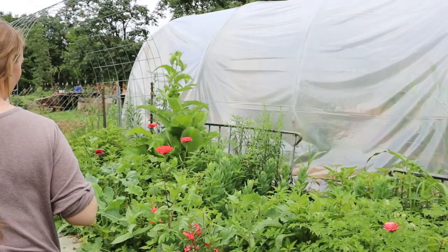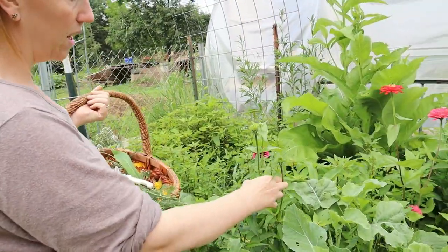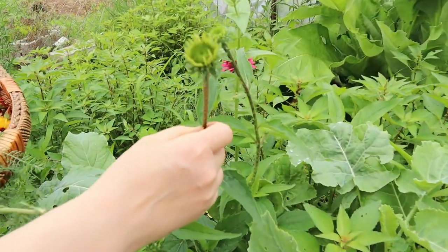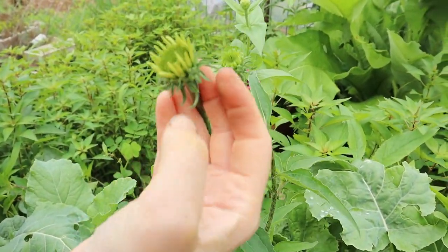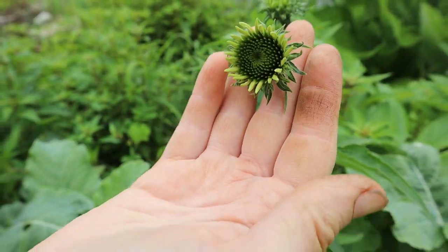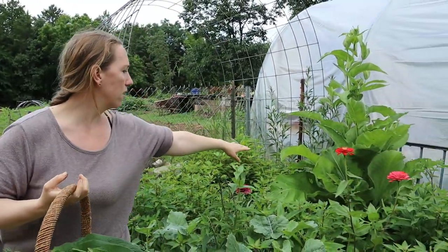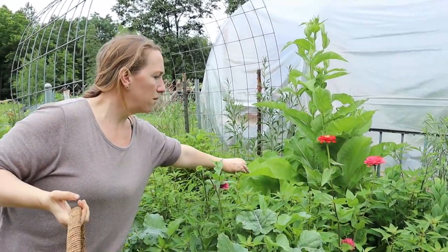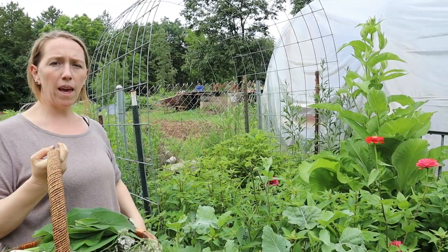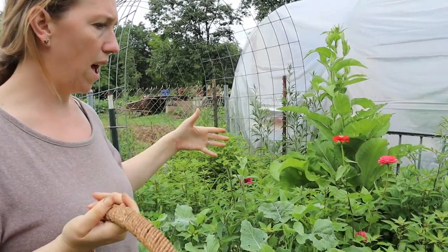I'm also growing some other medicinal plants here as well. One that came back from last year is Echinacea, right there — it'll have a nice big purplish-pink bloom on it. And back here, this big plant I started from seed last year is Elecampane, and it's good for lung issues and things like asthma.